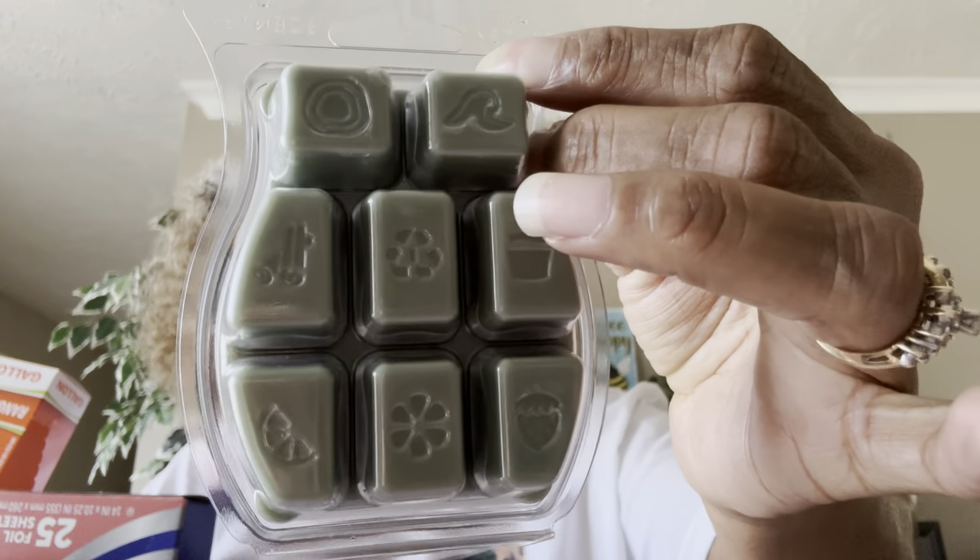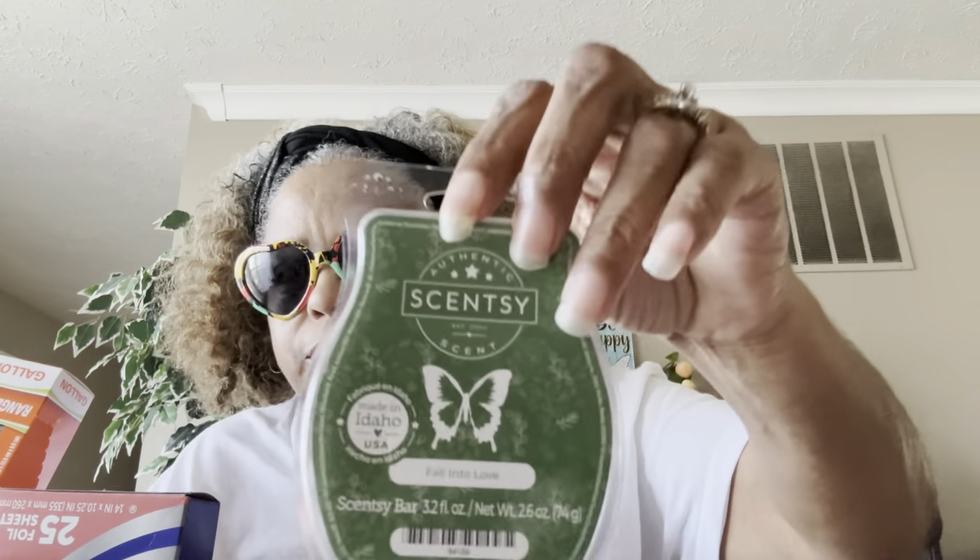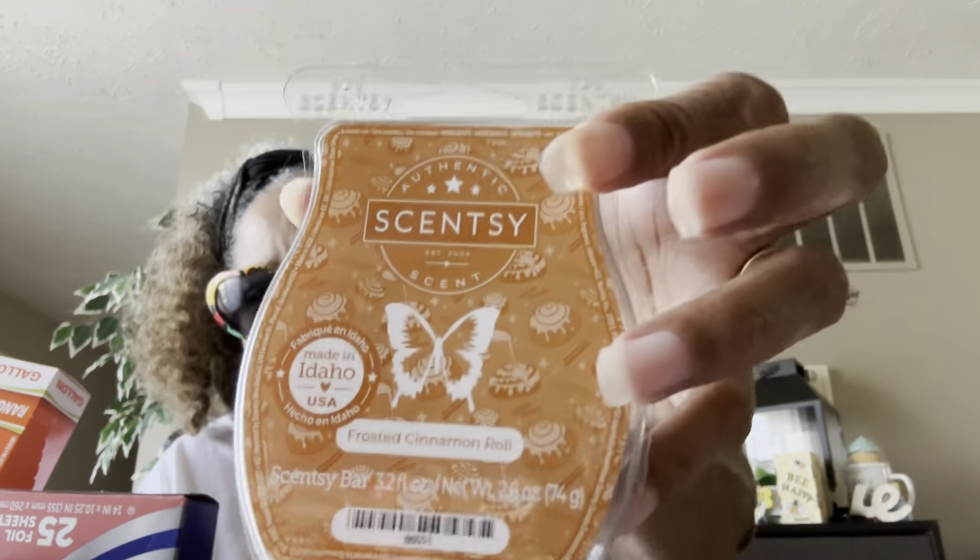I got two Sensi bars — basically wax melts you put in your Sensi wax warmer. This one's called Fall Into Love. Oh, this smells so good — smells like leaves in the trees, it smells like fall! Oh yeah, we're gonna burn this one. And this one is Frosted Cinnamon Roll — oh yeah, it smells like frosting on a cake. So good!